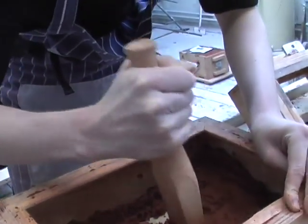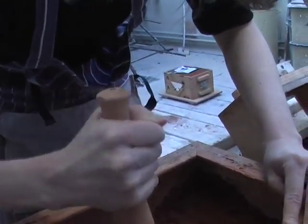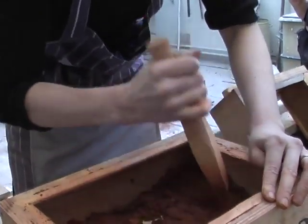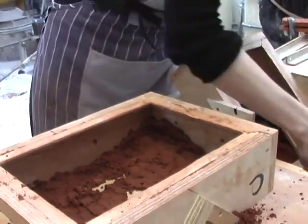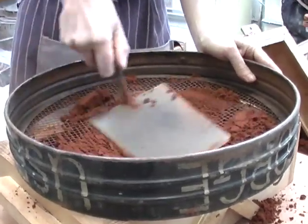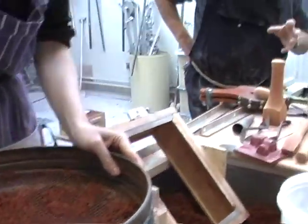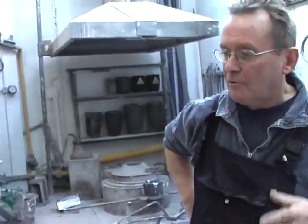This goes back to the object being really best made quite solid — the more solid the better. Plastic can be used, providing it's dry. Quite a number of different kinds of materials can be used, providing they're solid and will withstand the impact of the sand and the ramming-up process.